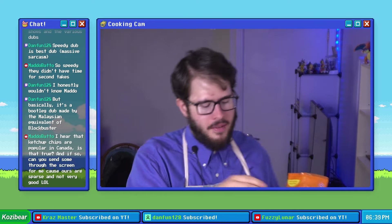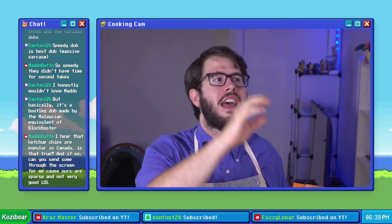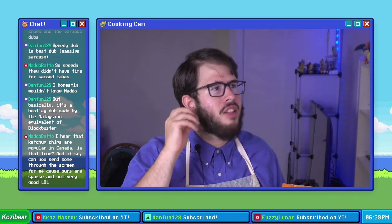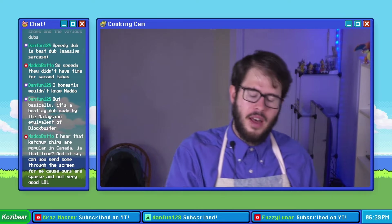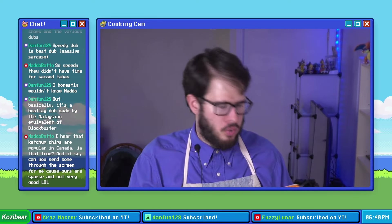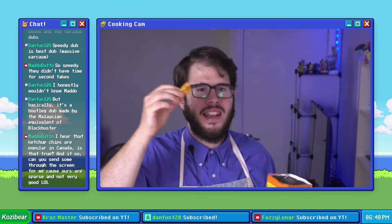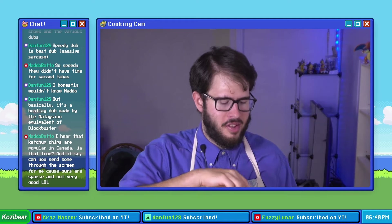So you have the all-dressed ruffles pork chop which both tastes like all-dressed ruffles and has the crunch of an all-dressed ruffle. Then you have the ketchup one which has the crunch of a ketchup chip but not the taste. And then you have the Kukure Masala Munch which has the taste but not the crunch, because grinding it up and crusting it on the pork chop doesn't result in the consistency that you desire.